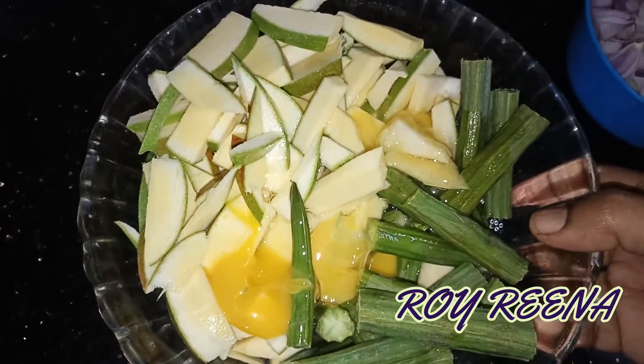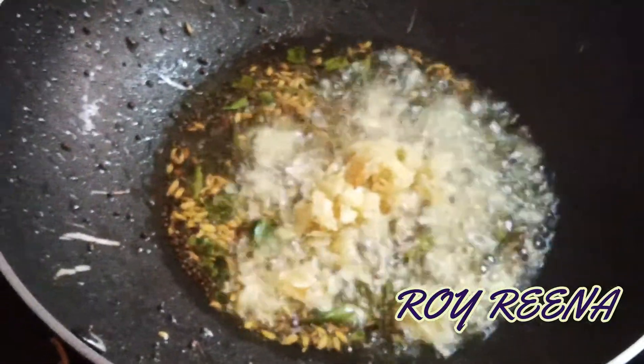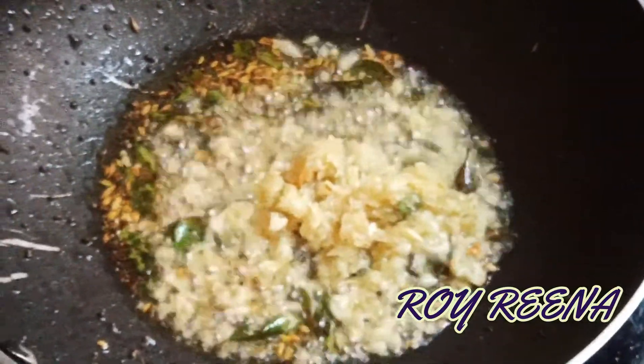We will add it to the oven. We will cut it. We will make it for the oven. After dressing up,